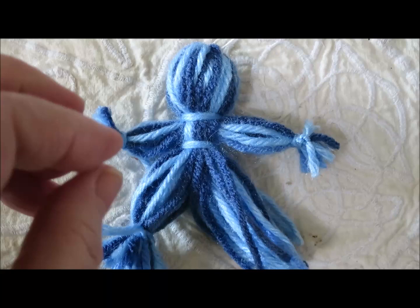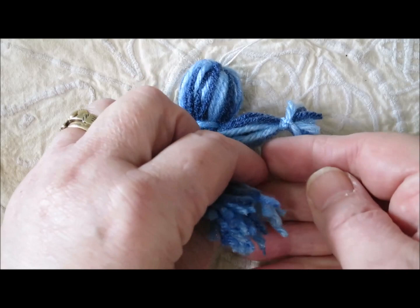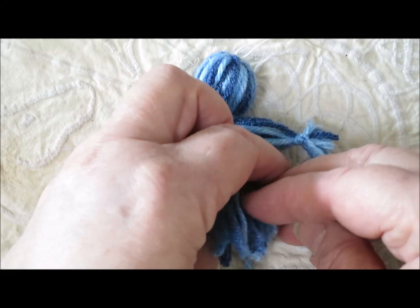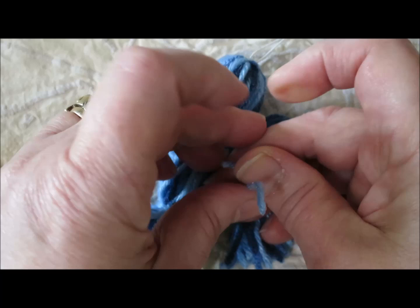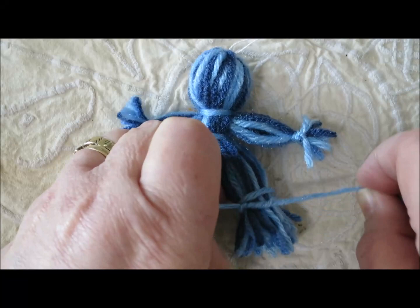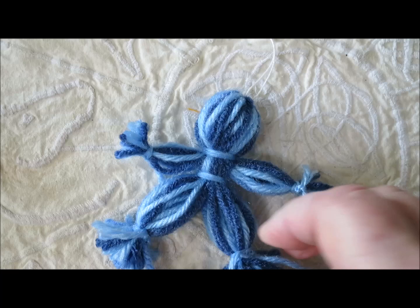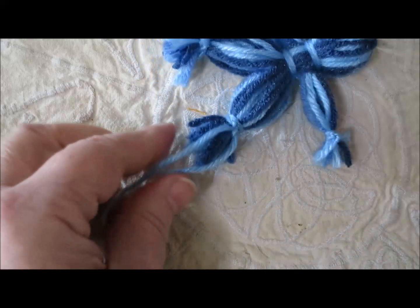My battery went flat — I should have bought new batteries before all the pandemic shutdowns. While I was recharging, I tied off one ankle, and I'm just going to tie off this ankle now. Then this yarn baby will be done, although I may need to add some embellishments like a hat or a heart. The yarn babies are pretty sweet just as they are, so maybe this one will just stay as is. I'll trim these ends.